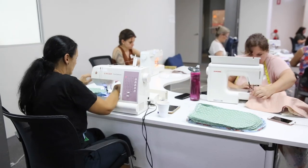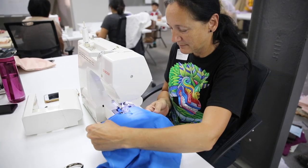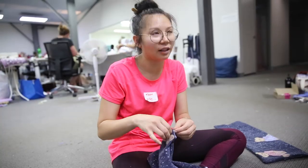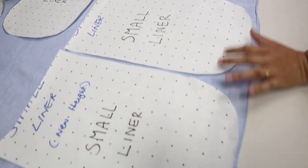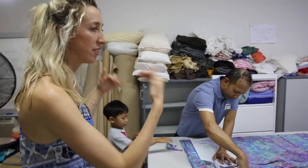We've done a two-day event and we've had over 120 people operate the machines, cut the fabric, and do the pattern pieces. So it's been a full operation. Everyone's really pulled together. We're working with the animal rescue field that have provided all the pattern pieces for all the animals, and we've just had families come in and kids that have also been helping out.